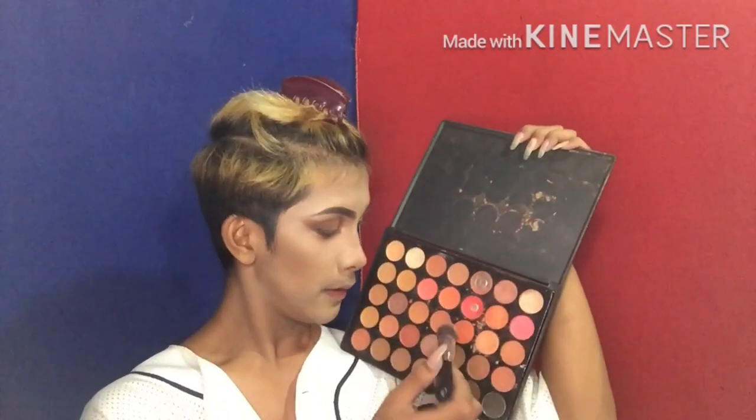So, maglalagay na ako ng blush, at ang blush na gagamitin ko ay nandito sa aking Morphe palette. Pag-imitin ko ito, medyo may pagka-peach.